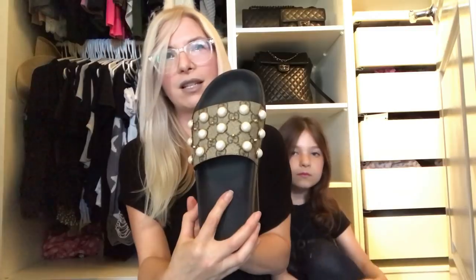Let me do a size comparison. So this is the 37 in the Givenchy and the 37 in the Gucci. You can see that Gucci runs a little bit bigger, like a little taller. So I guess the Gucci runs a little bigger, but I find that the Gucci is more narrow. I think the Gucci ones are more narrow than the Givenchy. I just fit really well into these right away, and I love them so much.